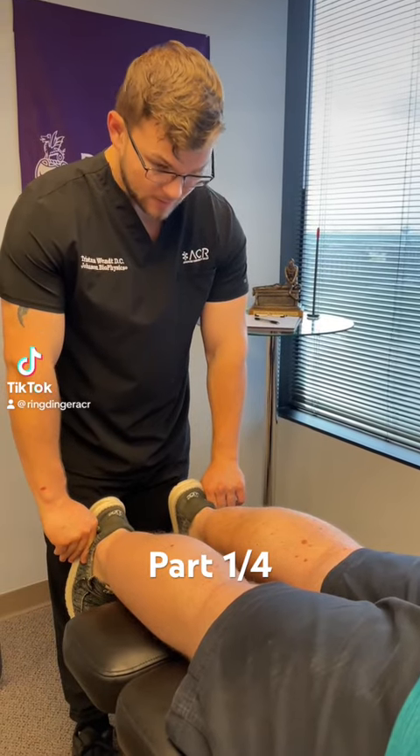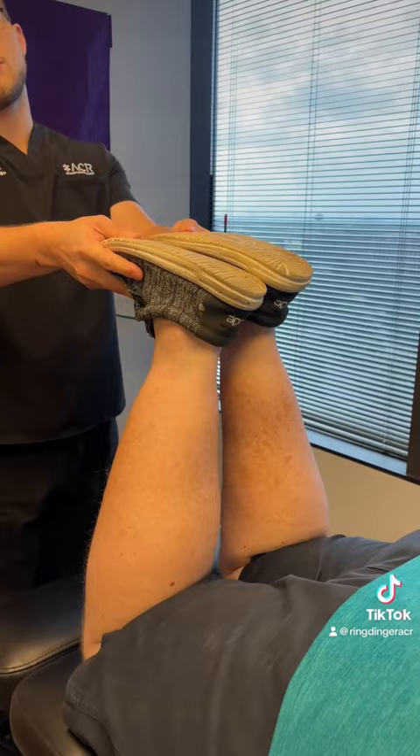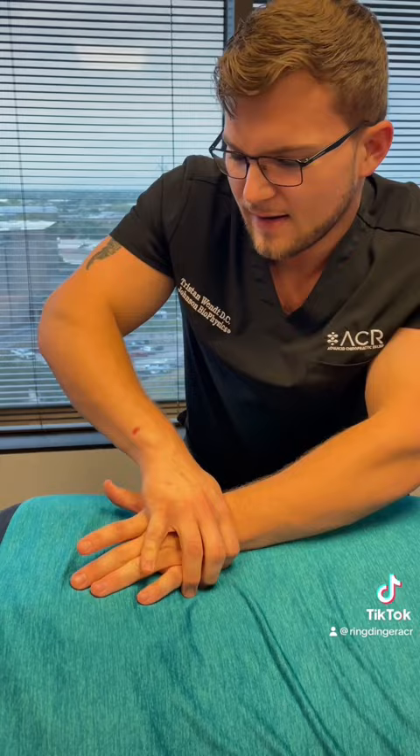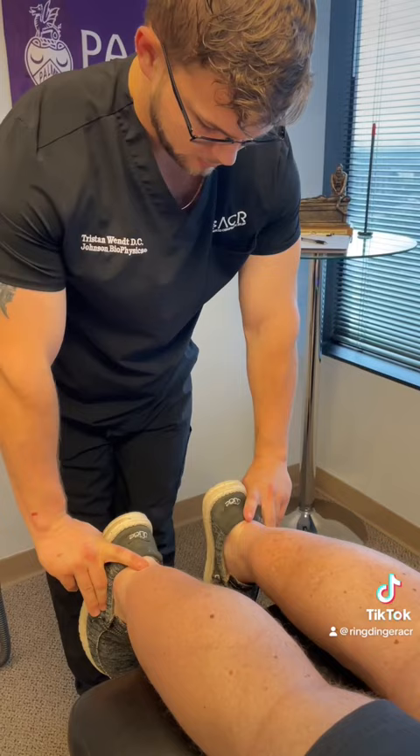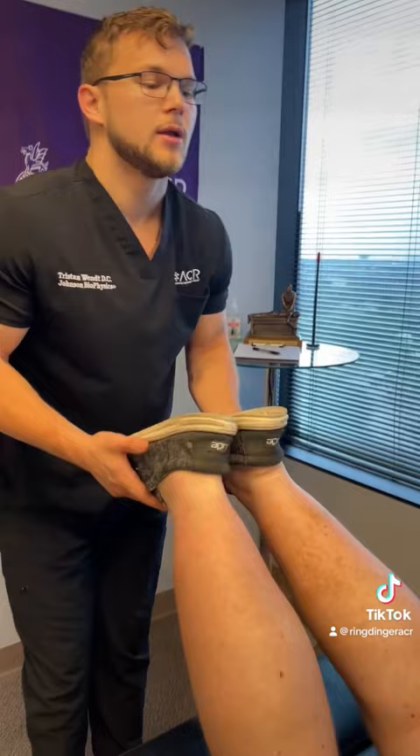About an inch short on that left hand side in the extended position. As I bring him up into that flex position, he gets longer on that left hand side about half an inch to three quarters of an inch. So already he's not perfect, but he's about maybe an eighth of an inch short on that left hand side. Let's see if this feels any different when I bring these legs up.